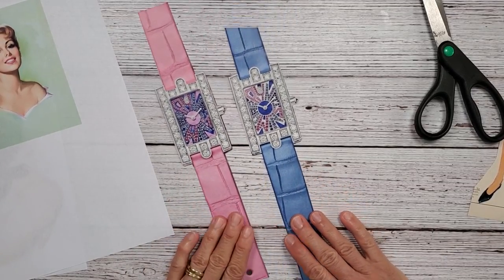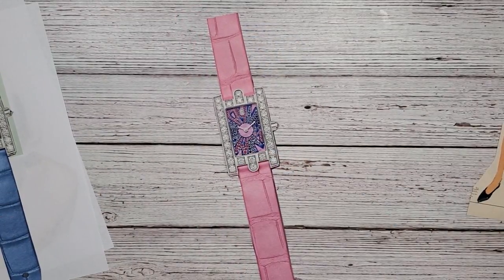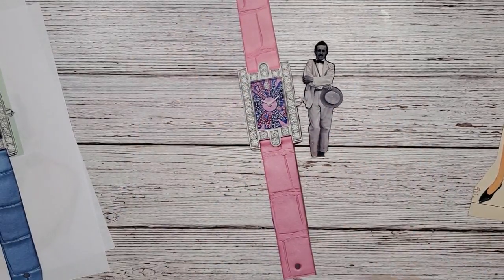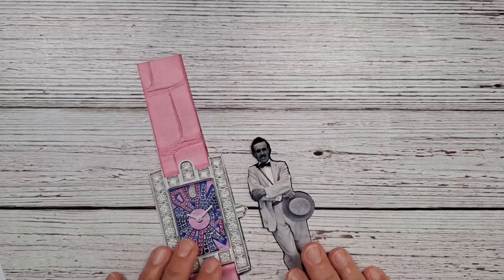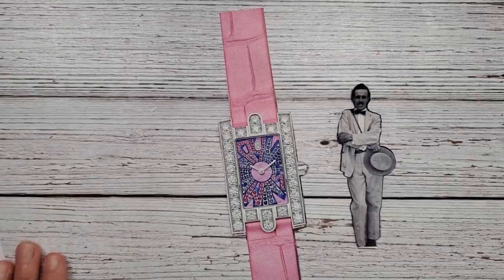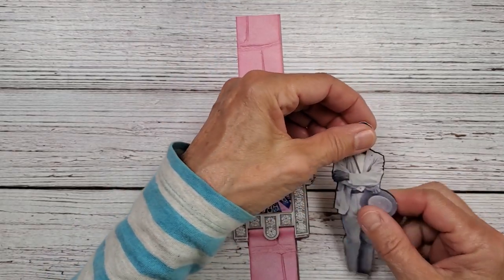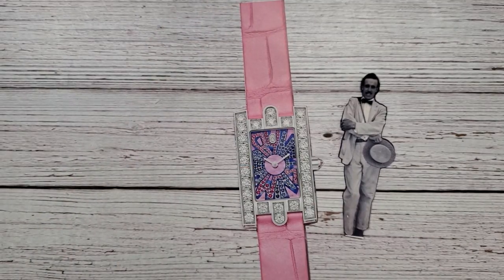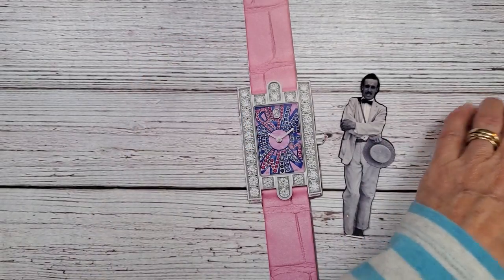We have our two watch bands. I think I will do the pink first. I'm not sure if it's going to work out - we're just going to play and have a go. So I have this fine old chap right here and I have this set of legs. I want to get these cut out.